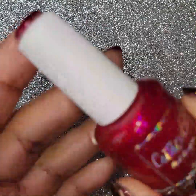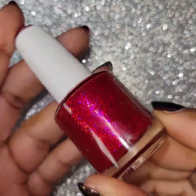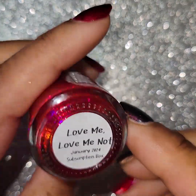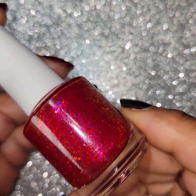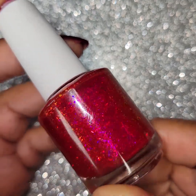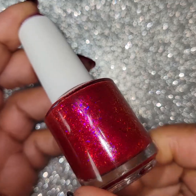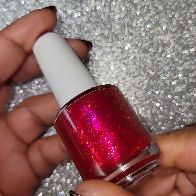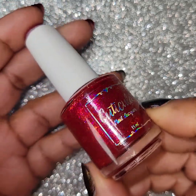The first one is this beautiful — look at that y'all. It's called Love Me, Love Me Not. It's a bright fuchsia base with red, pink, and purple, and blue shifting glass flakes. And here they all are — you see that beautiful color. Kind of a reddish pink, stunning color. Lots of flakes in there for everybody.